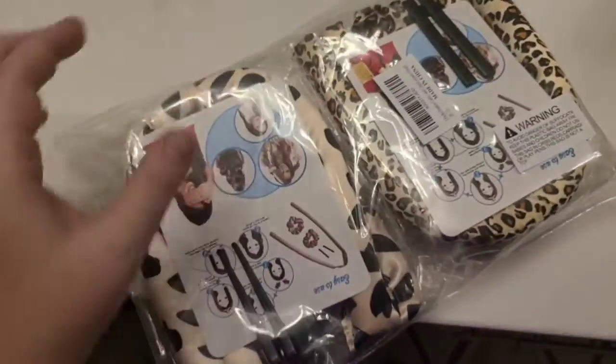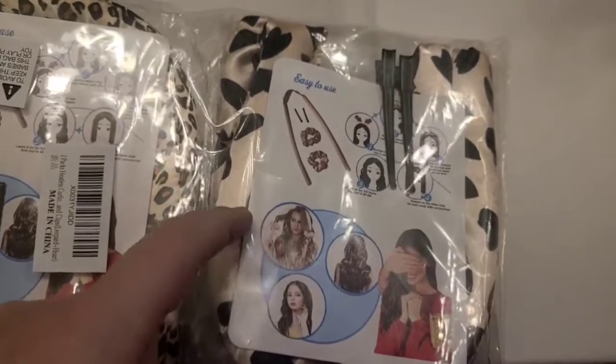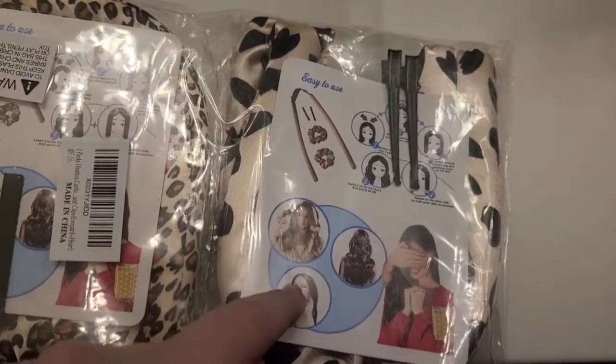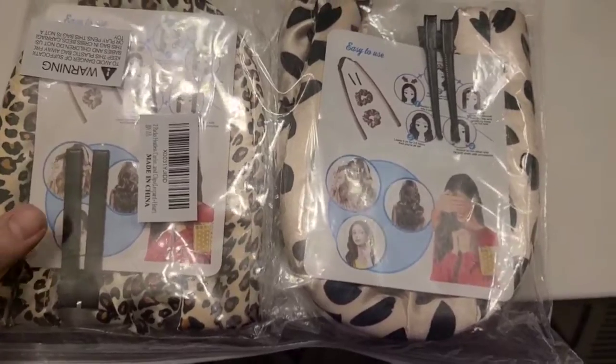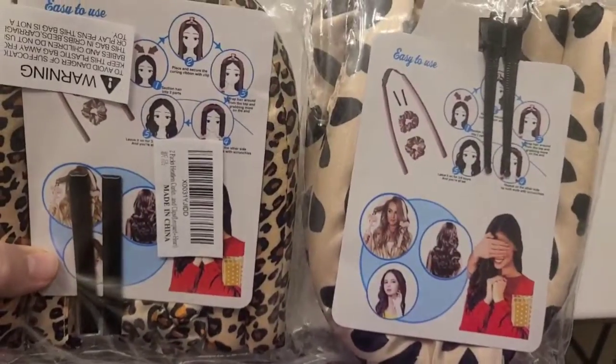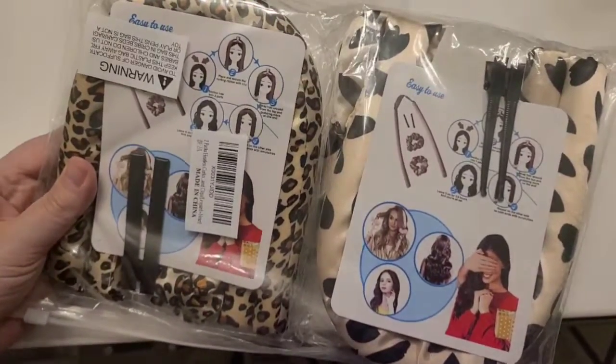So I'm going to be trying these out. You can see in the photos right here how you are expected to lay this across your head, curl it around with wet hair, wake up, pull it out, and have curly hair. So I'm going to try this out next time I wash my hair and then I'll show you all the results.